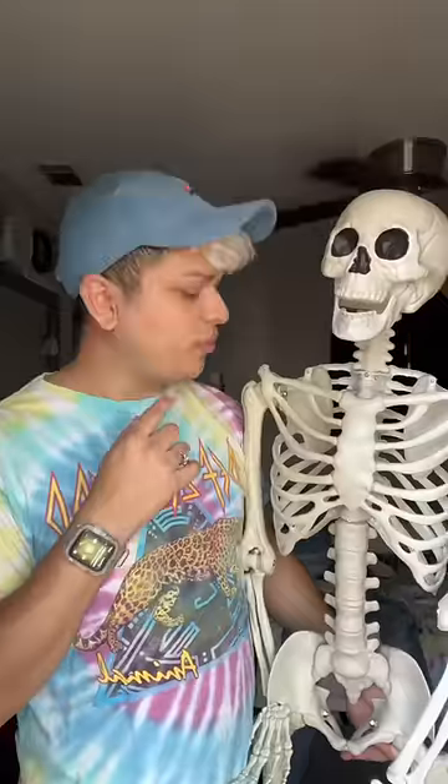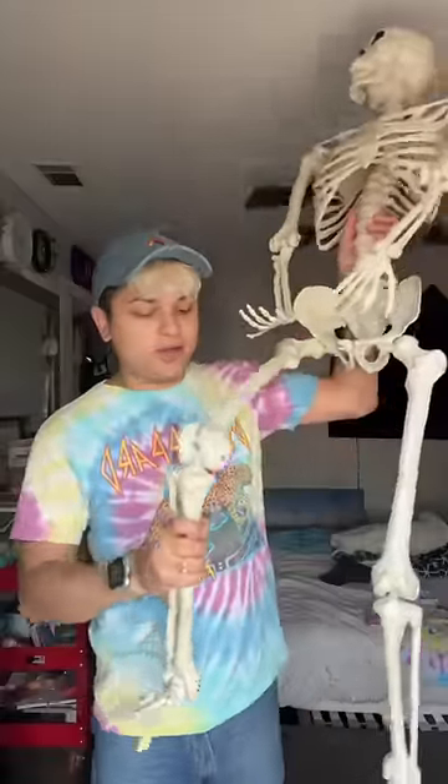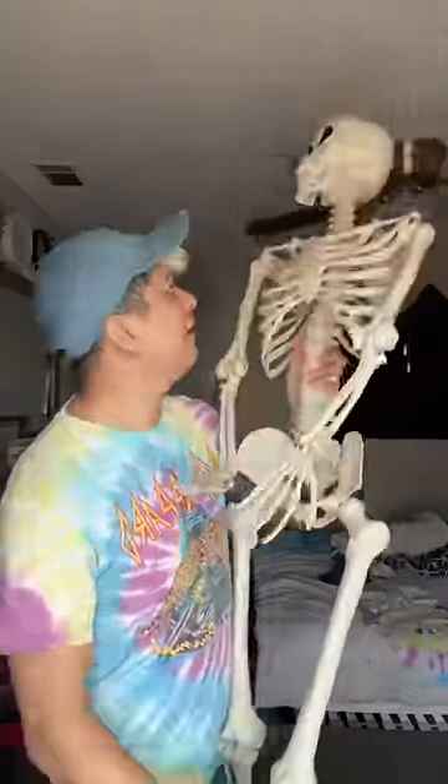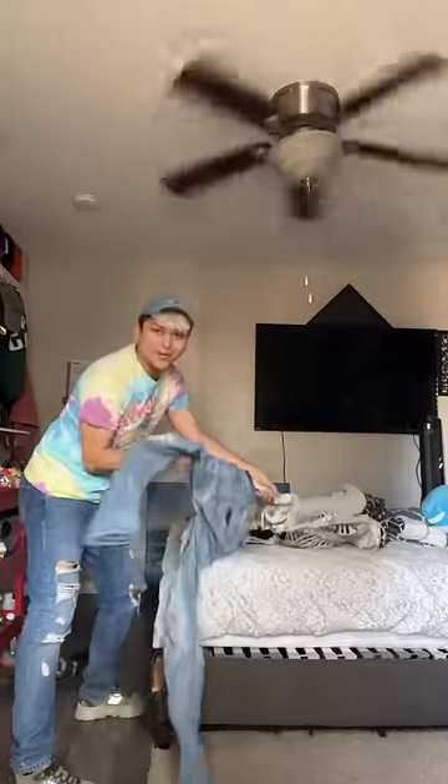Let's dress him up like me. What do we start with? Let's start with the pants. We gotta make his legs straight. This is kind of hard — his foot is sticking out.